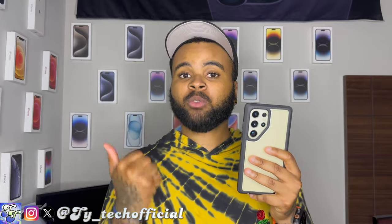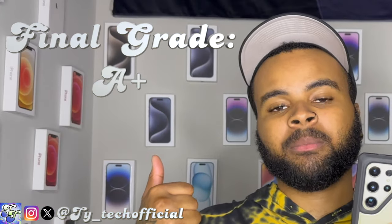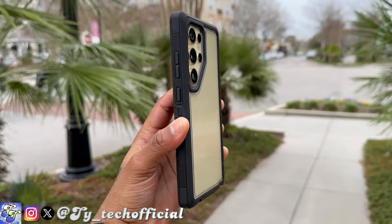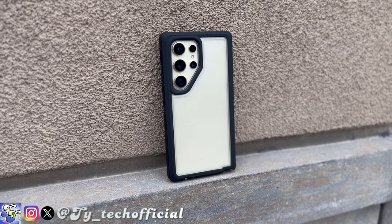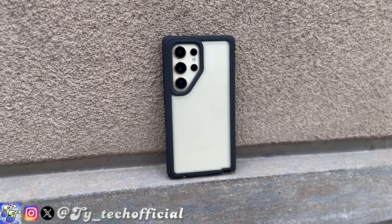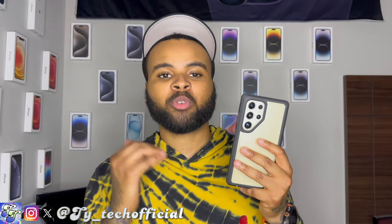If I were to give the OtterBox Defender Pro XT on the S24 Ultra a final grade — A plus. It is everything you need it to be: protective, grippy, and stylish in a way, because you get a little color variation and it allows you to admire the beauty of your phone while protecting its most important components and having access to everything you need. This case might be $70 but it might be one of the only cases where I can say it's fully worth it.